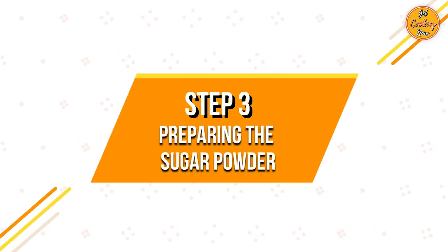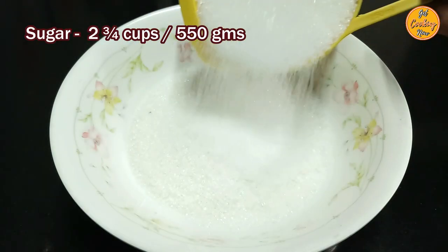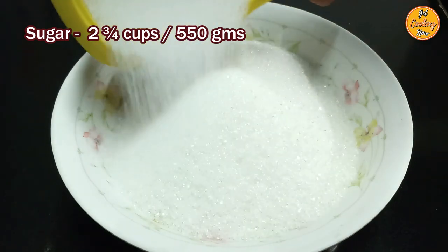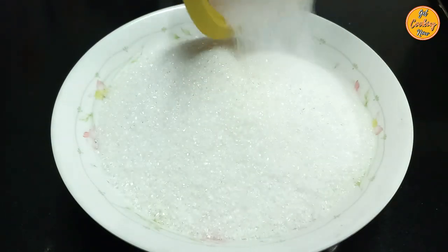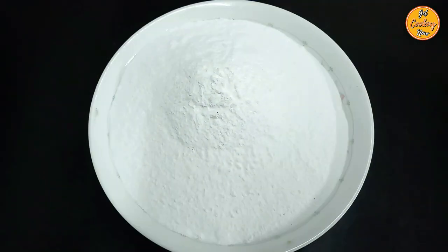Step 3: Preparing the sugar powder. Take two and three-fourth cups of sugar, which is around 550 grams. Sugar powder can be made by grinding sugar in a dry mixer.